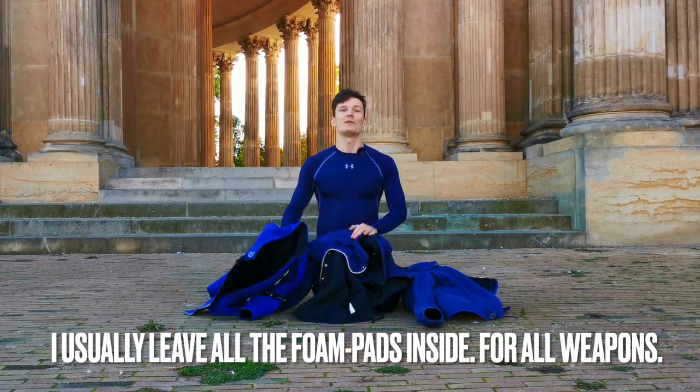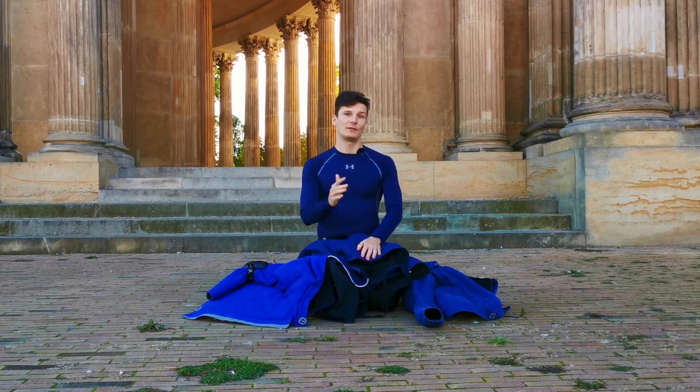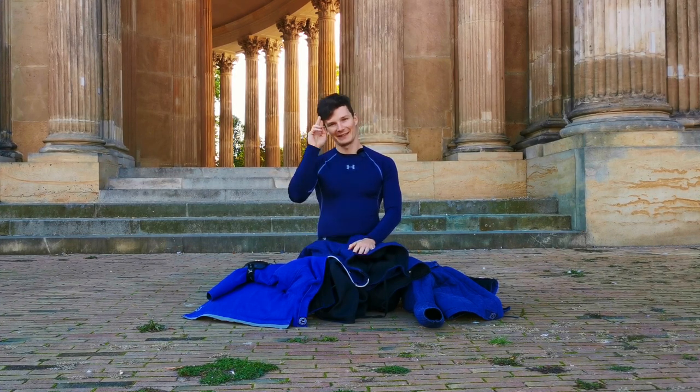I hope you enjoyed this review. These are all great jackets — you just have to choose the right one for you. Until next time, take care, and ciao.